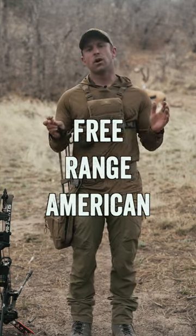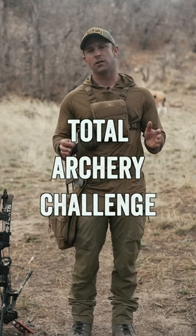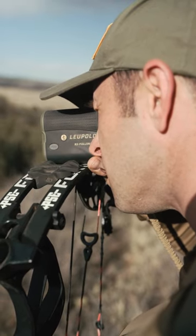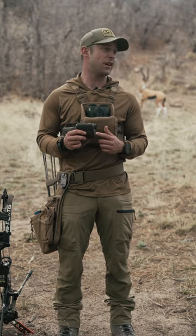Hey everybody, Mike Hearn here with Free Range American. I want to talk about gear for Total Archery Challenge. I'm using the Full Draw 5 rangefinder. This is the most accurate angle compensating rangefinder that I've found.